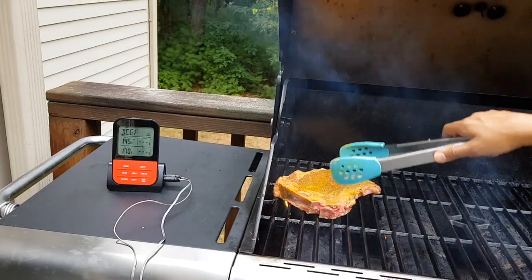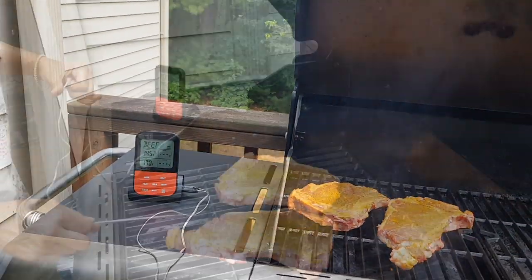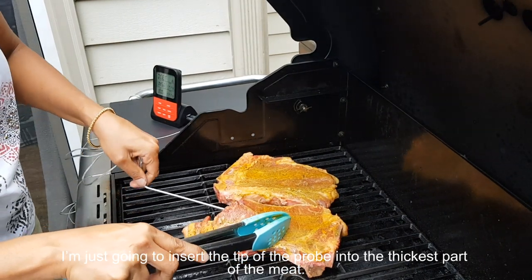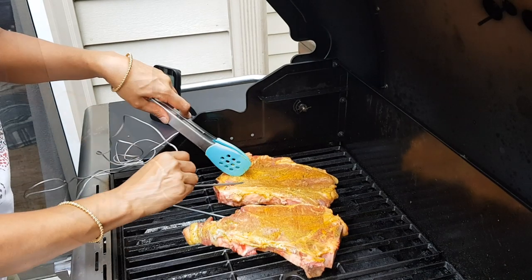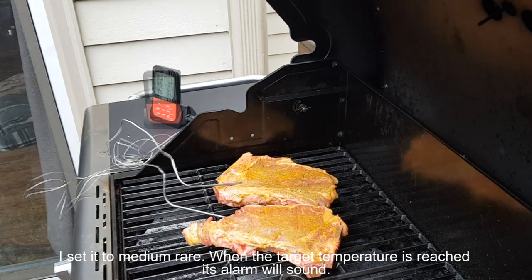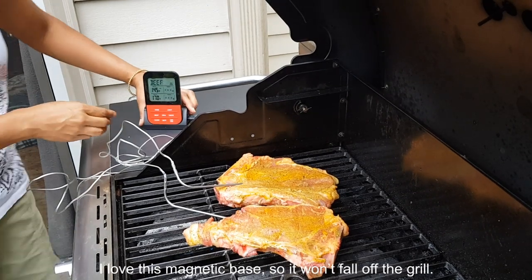Let's get started — I already preheated the grill. I'm just going to insert the tip of the probe into the thicker spot of the meat. I set it to medium rare; when the target temperature is reached, its alarm will sound.